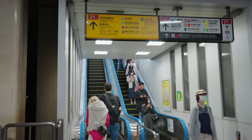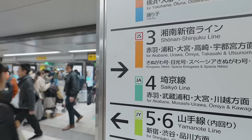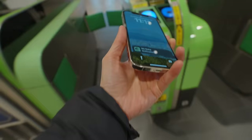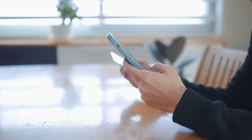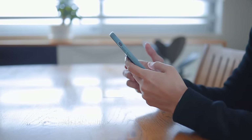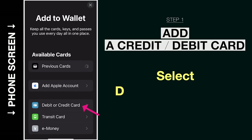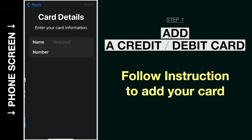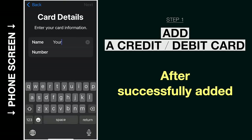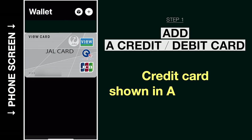First of all, in order to use an IC card on your phone, you need to have a credit card or a debit card set up in your Apple Wallet, and I found it smoother to have this set up beforehand. Go to your Apple Wallet and add a card by tapping the plus button. Select credit or debit card and follow the instructions to add your card. After you successfully add your credit card, it will be shown in your Apple Wallet like this.